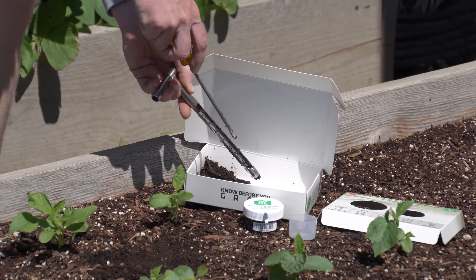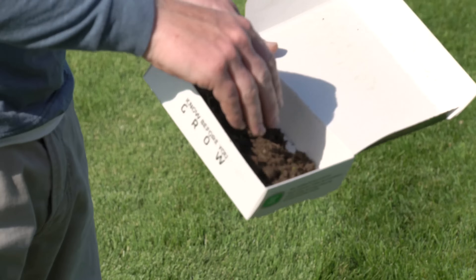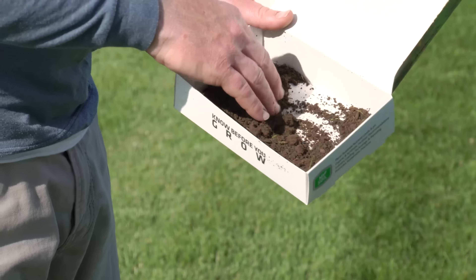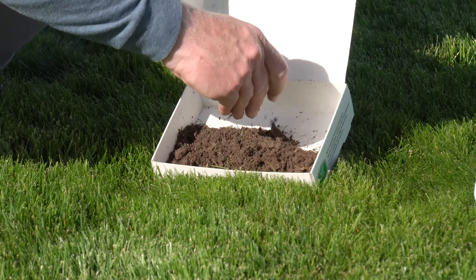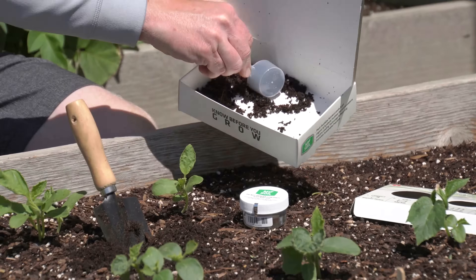Place all soil cores into a sampling mixing container. We recommend using the MySoil box with the box insert removed for soil collection. Once soil cores have been pulled and placed in the sampling mixing container, thoroughly mix the soil while removing organic materials such as roots, twigs, or rocks.